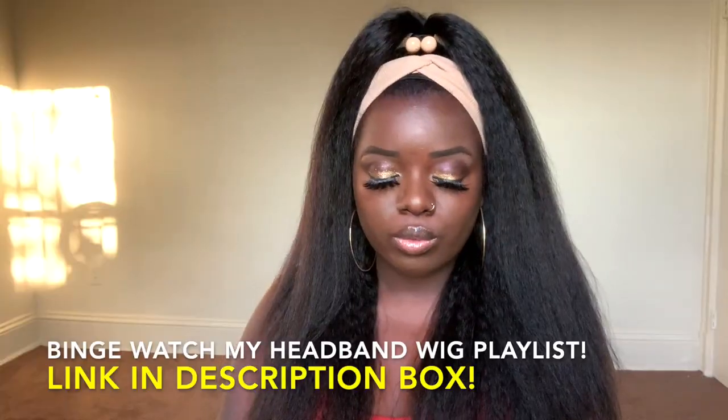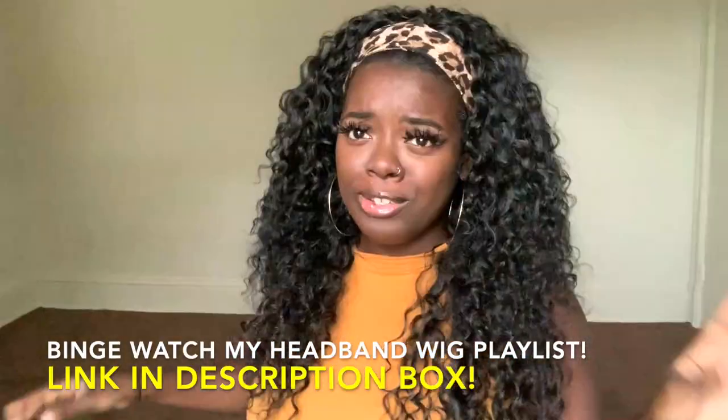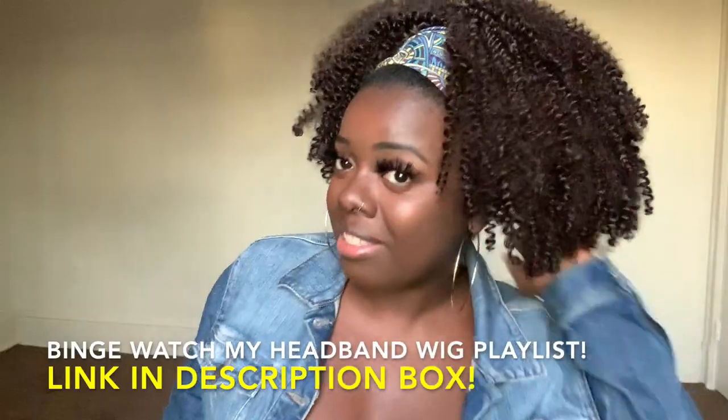I'm back with another headband wig. As a lot of you know, I'm no stranger to headband wigs — I've been reviewing quite a few on my channel. Head over to my headband wig playlist after this because I have a slew of them in there for you, at all different price points for all different budgets. I have kinky curly, kinky straight, short curly, color, long hair, both human hair and synthetic wigs — price range anywhere from under $20 to $200.